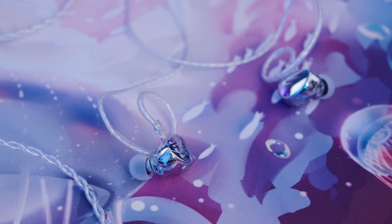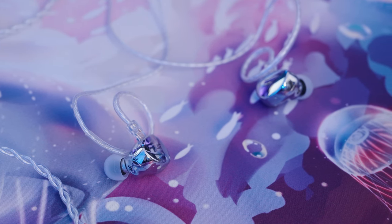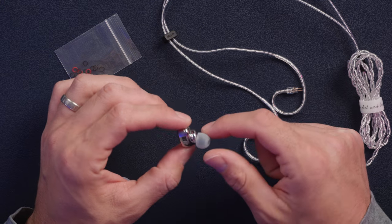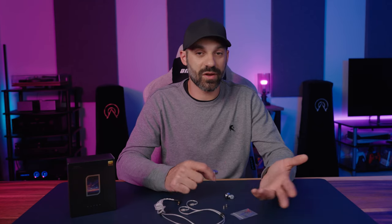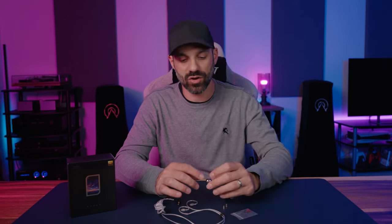It's rated at 16 ohms and 123 to 124 dB sensitivity depending on what nozzle you use. As you can see, it has a really nice all-metal look — it's a chrome plated mirror finish IEM. It does feel metallic to the touch, not plasticky at all, so in a very cold environment it might feel a little chilly when you first put them in. Overall though, I found them extremely comfortable. The shape is very nicely done — no hard edges, everything has a nice smooth curve.